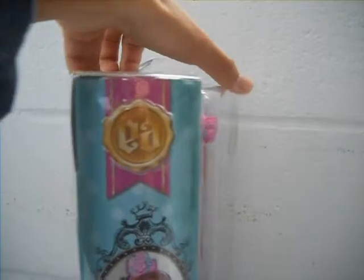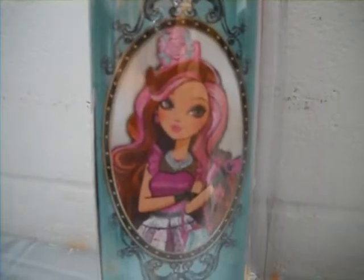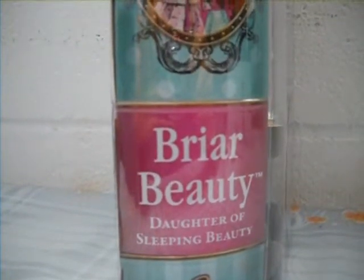On the spine of the box it's aquamarine and polka dots with the Ever After High golden seal on the pink bookmark, and Briar Beauty's Hattastic portrait. And here it says Briar Beauty, doll of Sleeping Beauty.